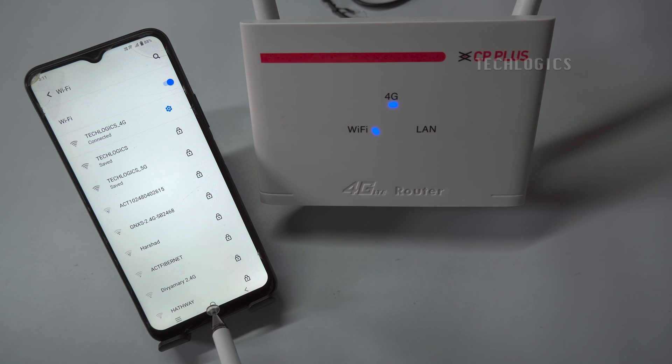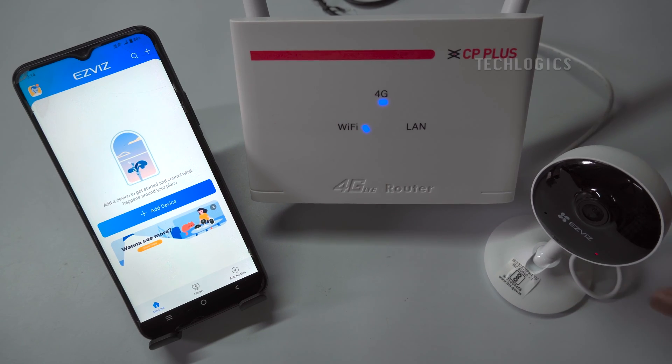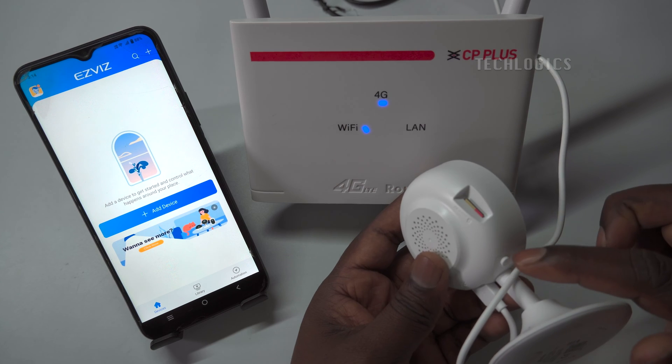Now, let's connect the EasyVis Wi-Fi camera to the router and add the camera to the EasyVis app. Note: when configuring the Wi-Fi, keep the camera near the internet modem or router to set up the Wi-Fi and mobile app. Afterward, fix their location.